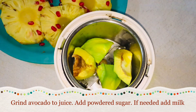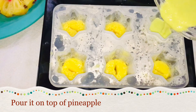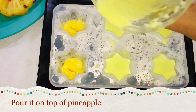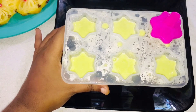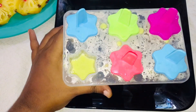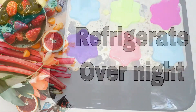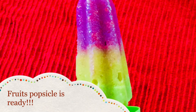I put a little juice in the avocado. Put the juice in the bottom of the pineapple. When we freeze the juice on top of the pineapple, we freeze it for a long time. We will put it in the correct shape. Now we are ready for the popsicle in a colorful color.